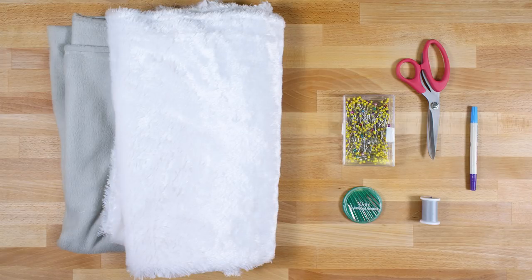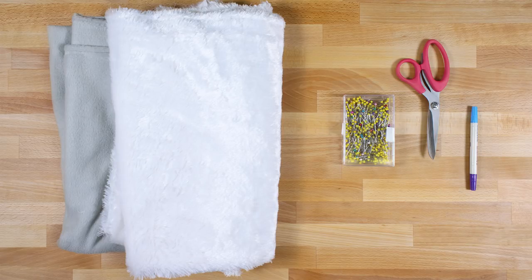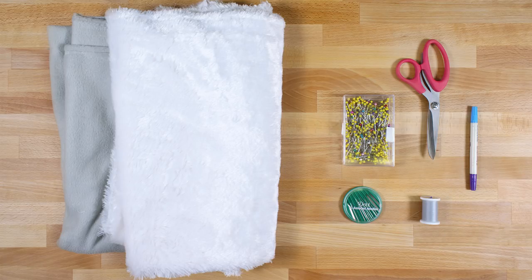The materials you'll need are fleece, faux fur — I'm using bearskin — scissors, a fabric marker, pins, thread, and a hand sewing needle.